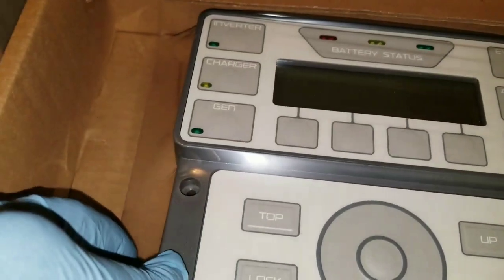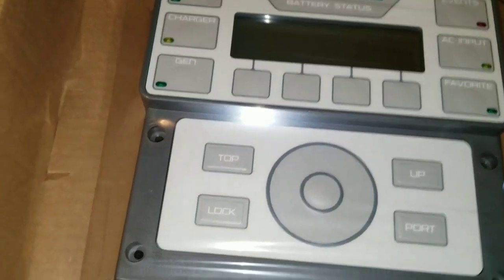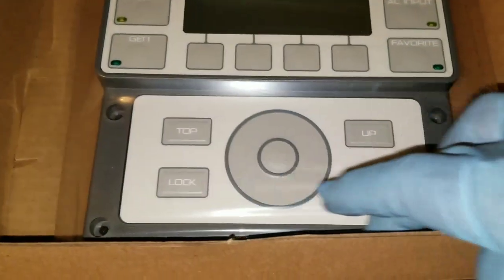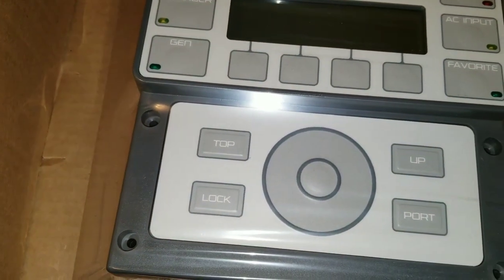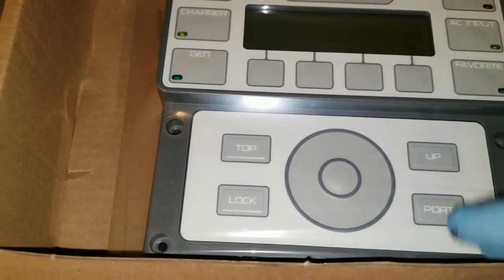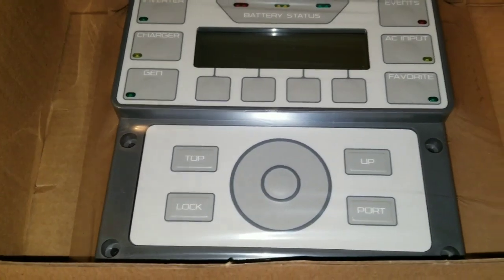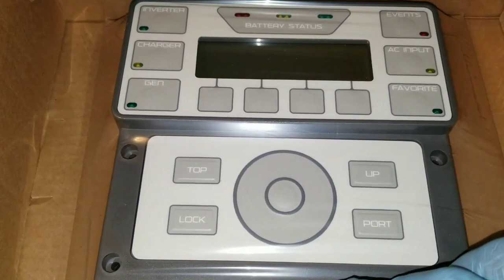This is the Mate 3S. The Mate 2 and the Mate 3 have a complete beige color. This is how you tell the difference between a Mate 3 and a Mate 3S — it's kind of dark grey, you see that? The Mate 2 or the Mate 3 is just this beige color. So now I have the Mate 2, Mate 3, and Mate 3S for all the inverters. You guys are gonna find out pretty soon why I'm doing this.